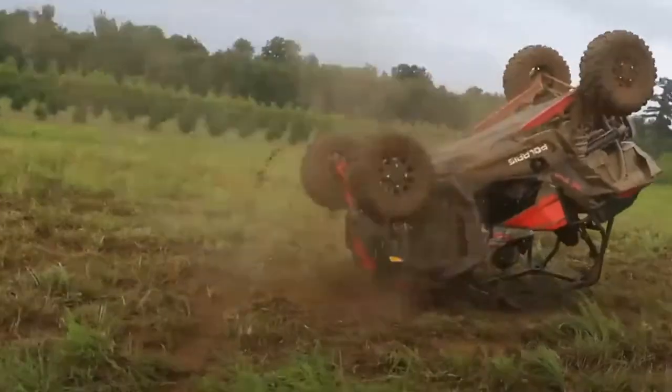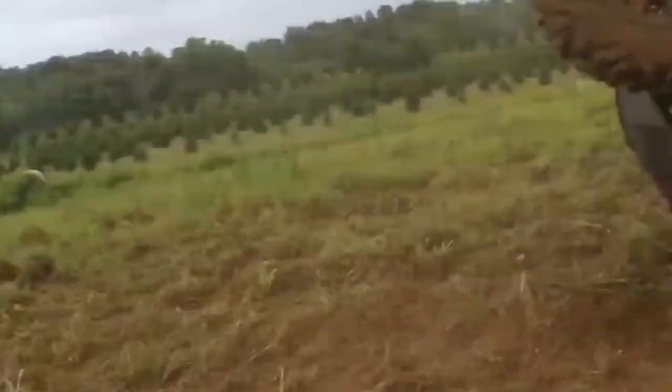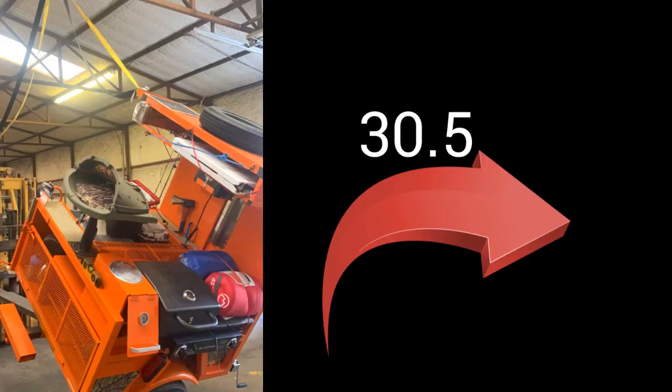According to Polaris's website, our stock Razor 1000 is supposed to tip at 30.2 degrees. This trailer right here will tip at 30.5 degrees. So theoretically, the Razor will flip before the trailer does — but we really don't want that. You have to take into account the bouncing and everything that happens, so most likely the trailer is going to go first.